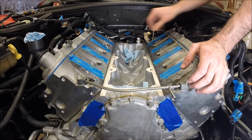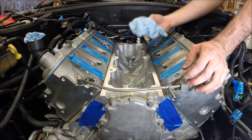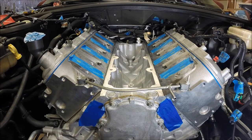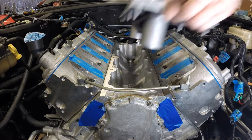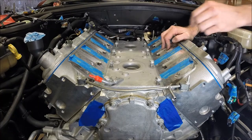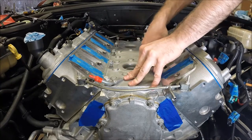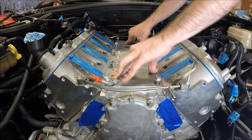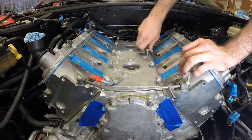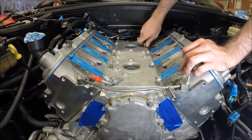So we'll start with installing the valley cover. If you've installed any rags to keep debris out of the motor, that's great — but make sure you take those out before you put the valley cover on or you'll have a problem. Press down on the valley cover; you'll have to seat it around the pedestals for the knock sensors. Then get the bolts started by hand just to make sure everything lines up correctly, and you can zip them in with an impact. Then we'll come back with the torque wrench.